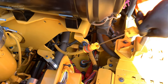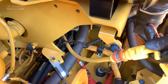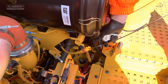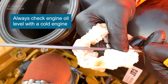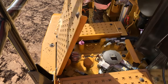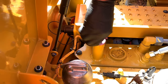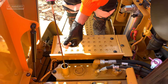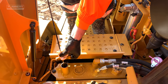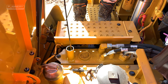Next check at this position is the engine oil. Take the dipstick out, wipe it, replace the dipstick, and take it out again to ensure the correct levels.